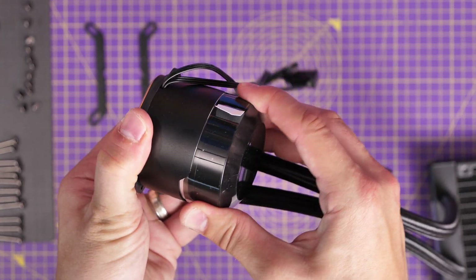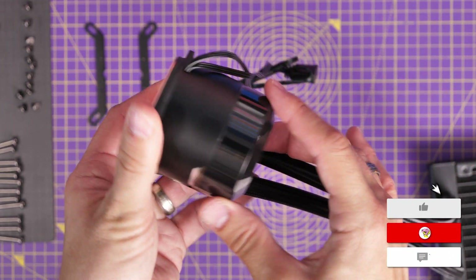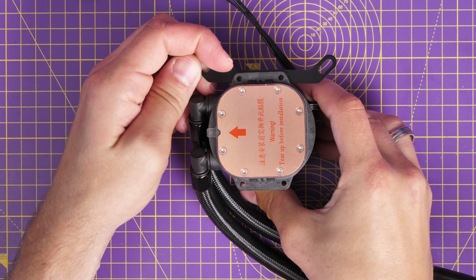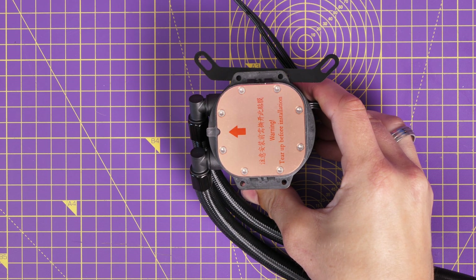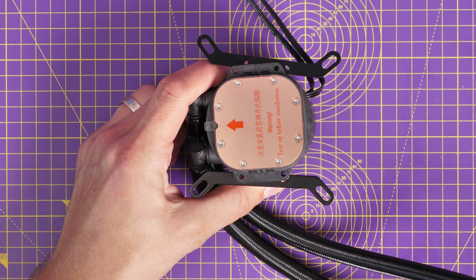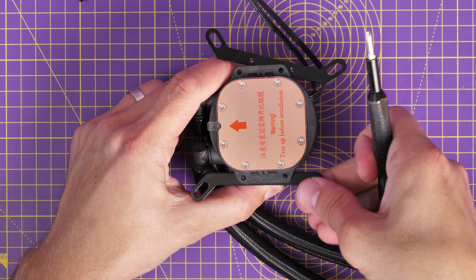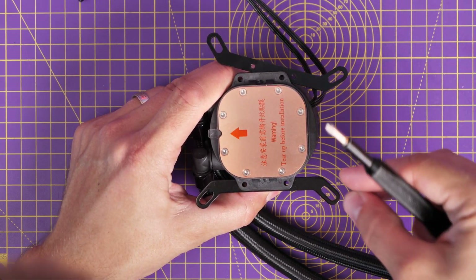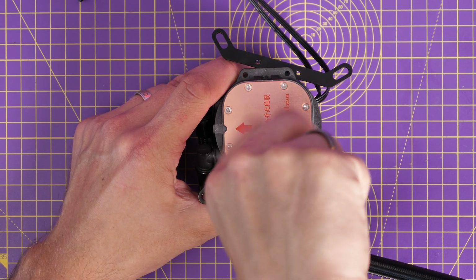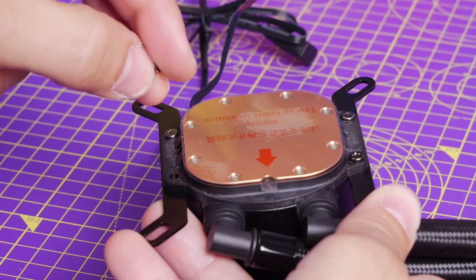There are also stickers on the unit — peel those around the outside and on top, and note there's also a sticker on the copper plate too. For the Intel build you use the brackets included; install them on the pump head to help with the standoff setup. They're slightly magnetic and push underneath the little flaps, then are held in place with the tiny screws. Use different brackets for an AMD build as they're a different shape, so you can't really go wrong.